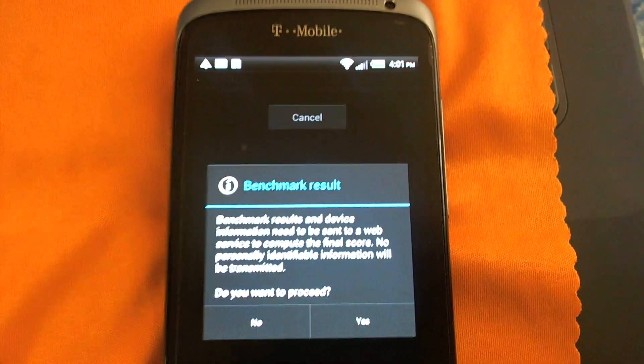Four thousand eight hundred and fifty-two — that's the score with a whole bunch of apps open. Now I'm gonna close all the apps that are open and do another benchmark test. You can see me closing them.